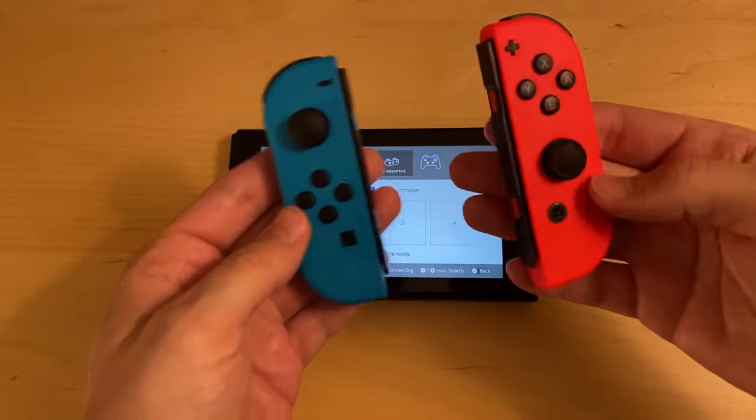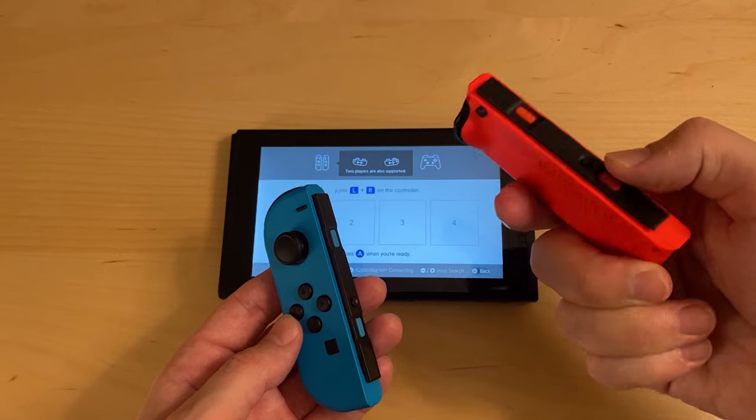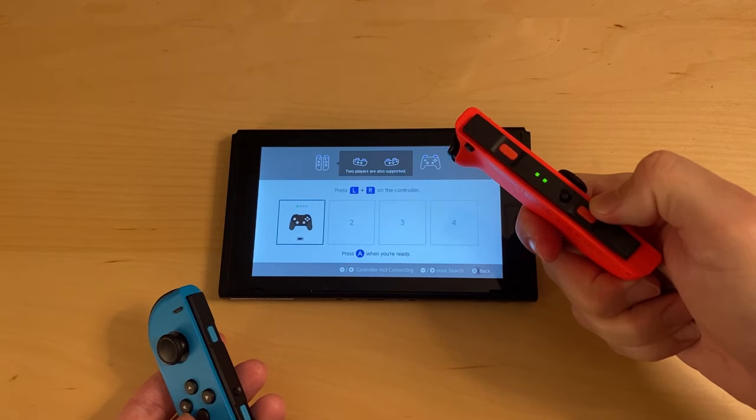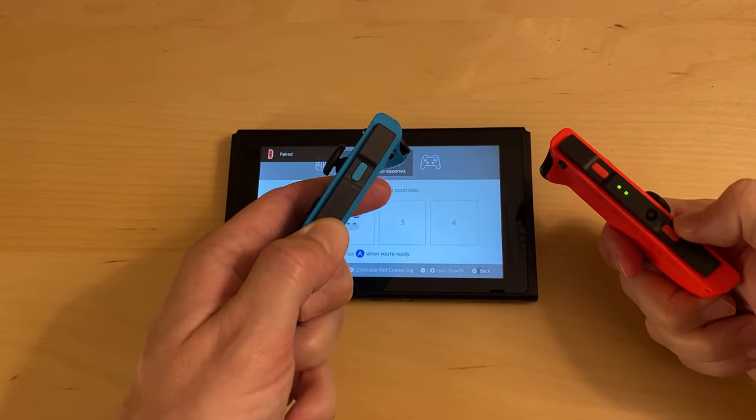Now I'll show how to connect the Joy-Con controllers — it's very similar. The pair button is on the inside of the controller. Again, just press and hold until the lights start cycling and the controller should connect. Same thing for the other Joy-Con controller as well.